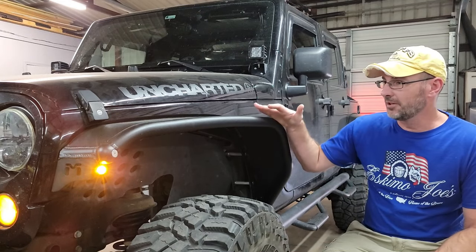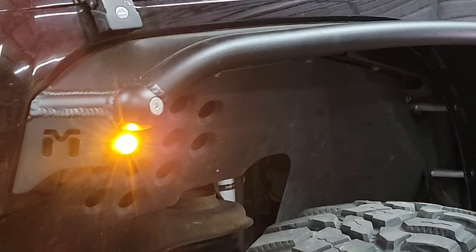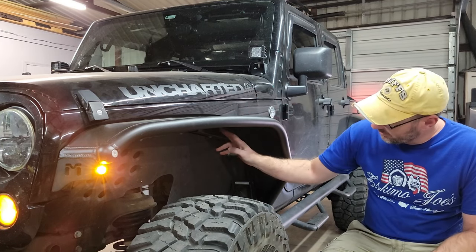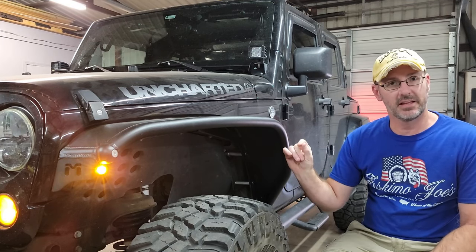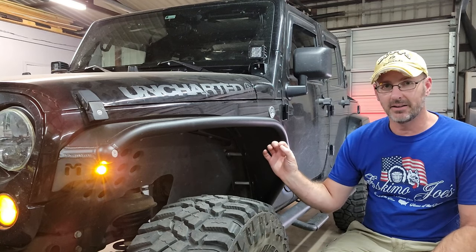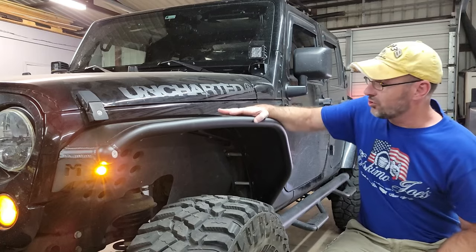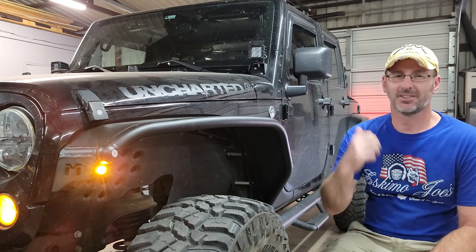Now that we've got the first one put on — the light wired up and the inner liner fender put back in there with all the brace supports — it was kind of difficult just trying to get that lined up with that bracket, a lot of shifting and moving to get things set just perfectly. But once we got it lined up it all bolted in pretty nicely. It's super sturdy, it's not going anywhere — really happy with the way it looks.